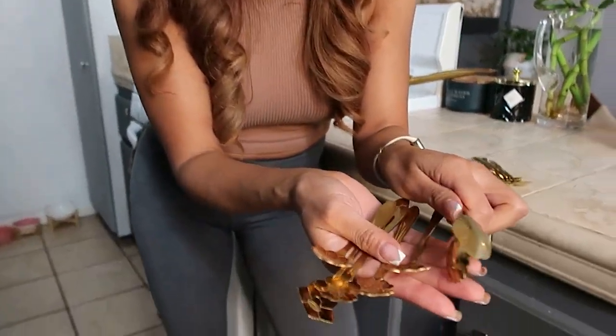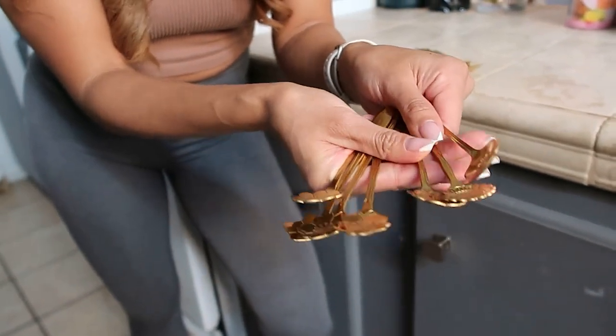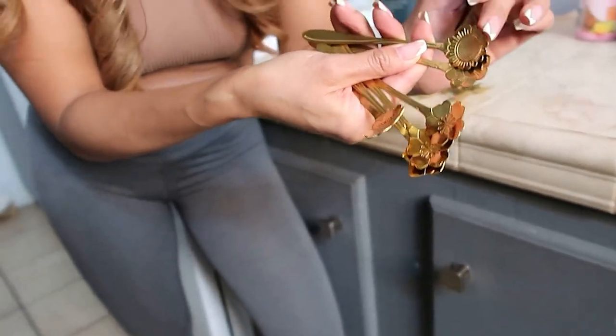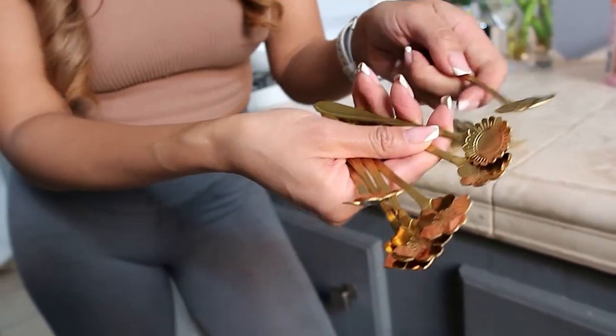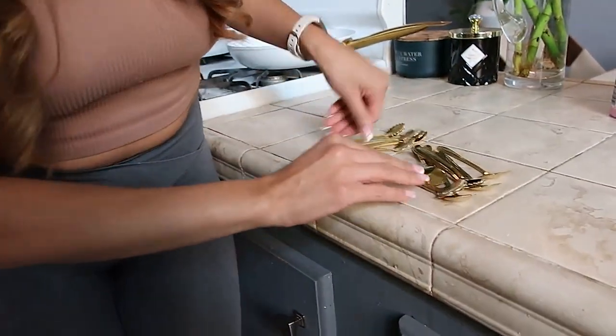If you are a coffee lover or a tea lover, these are so cute. I'm always about getting things that make my rituals more fun and interesting, and these are just super endearing. They're all different flower shapes — there's a little sunflower here — so it just makes it so cute when you're stirring, and you could pick which one to use today.